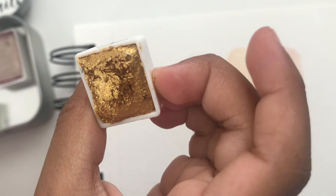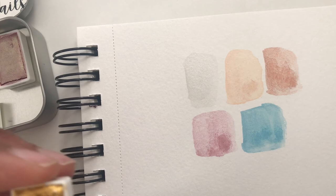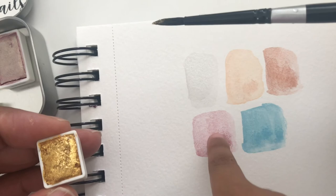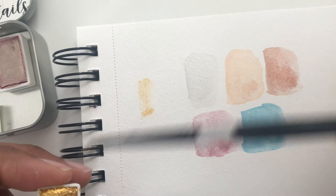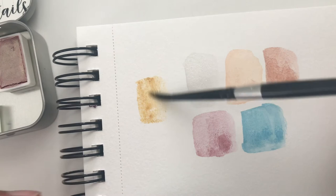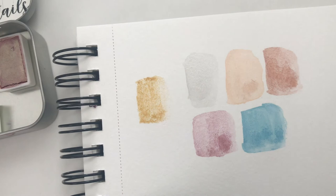It's definitely shimmer — whoa! Oh that's nice, oh my goodness, that's really pretty! So this is brass, and I'm going to swatch that one right over here. It's so sparkly — oh my gosh! Wow, that's pretty.